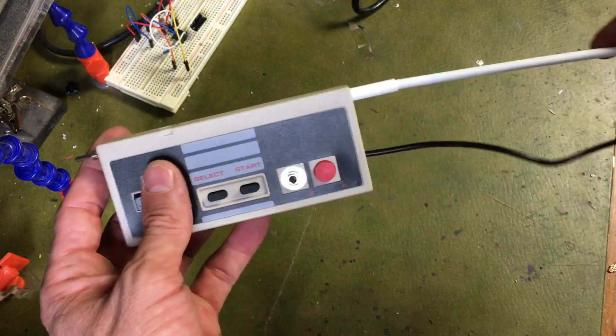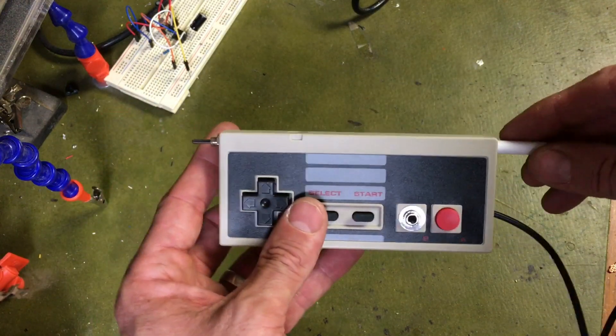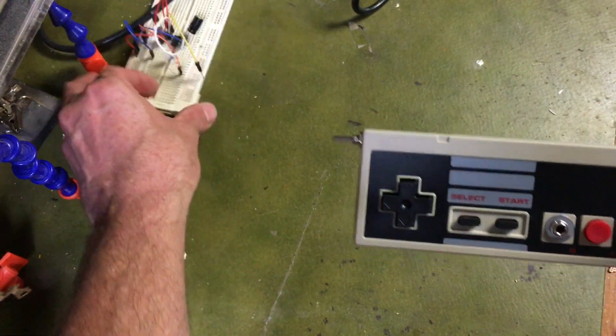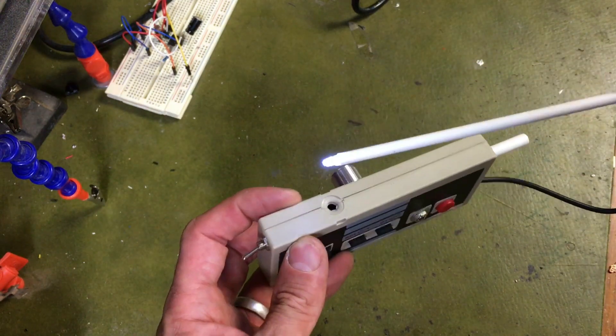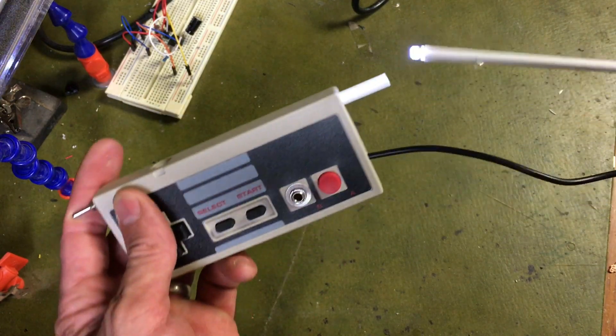This is my take on the light synth. It's designed by a guy called Dino over at HackerWeek. It's based around a 555 circuit — you can see that's my prototype there. There's also a photo cell in there and a little LED. The LED changes the resistance of the photo cell and you get higher and lower oscillations.